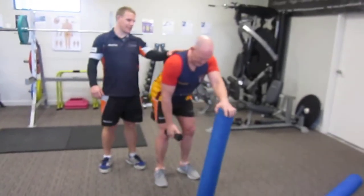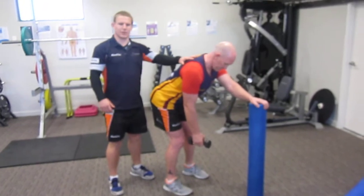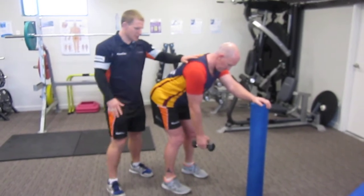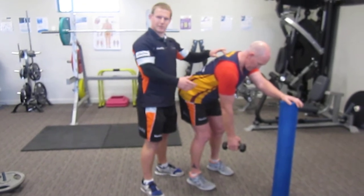Now we're looking at the scapular complex, and basically with golf we need to be able to stabilize it as well as control it. So we don't want to just lock it back — we need to be able to move it through the whole swing. So what we're going to look at here with Tony is activating all the stabilizers throughout the scapular.